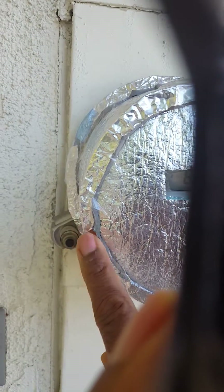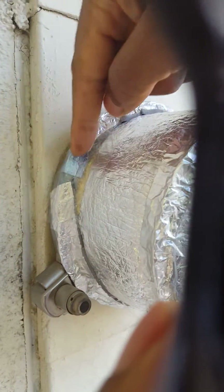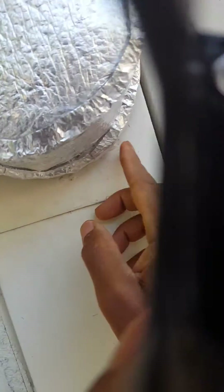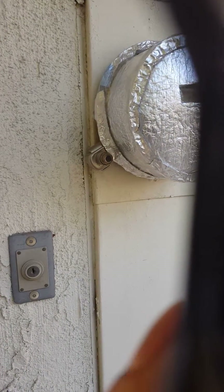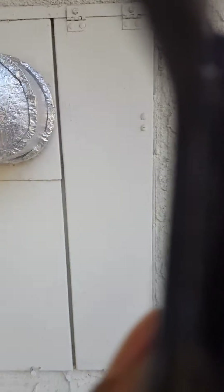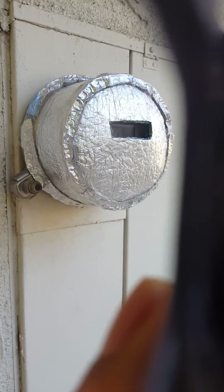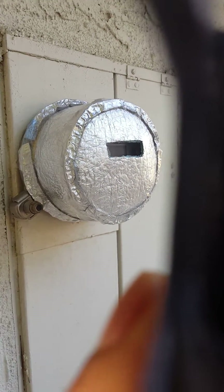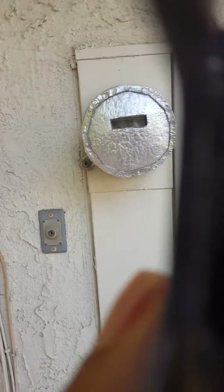This part right here has stick-ons, and I cut a piece for the back and all the way around like that. I did this yesterday, and last night I slept better than I have in years. My understanding is that this meter is putting out somewhere between 60,000 to 90,000 mycorrhads — that's radiation coming off these meters.